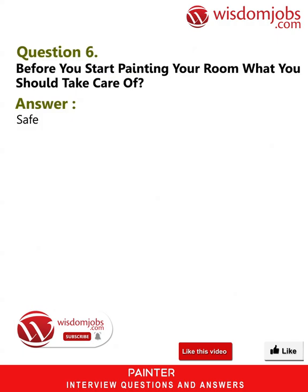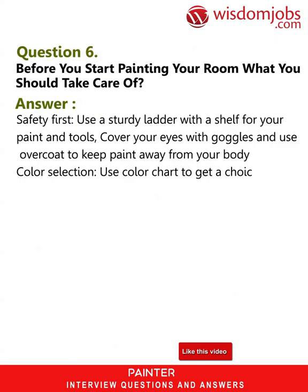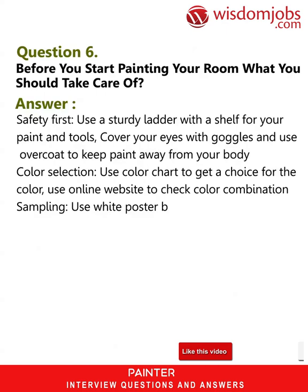Question 6: Before you start painting your room, what should you take care of? Answer: Safety first — use a sturdy ladder with a shelf for your paint and tools, cover your eyes with goggles, and use an overcoat to keep paint away from your body. Color selection — use a color chart to choose a color and use an online website to check color combinations.